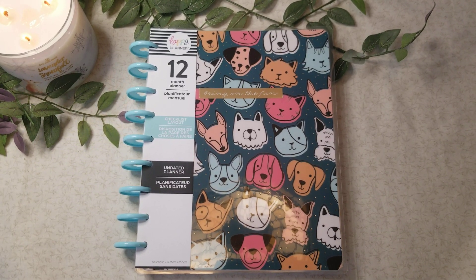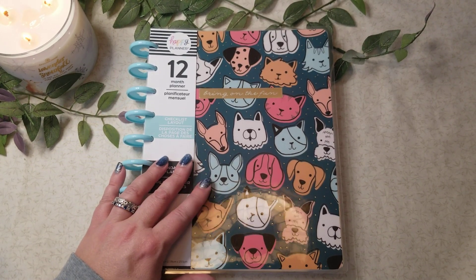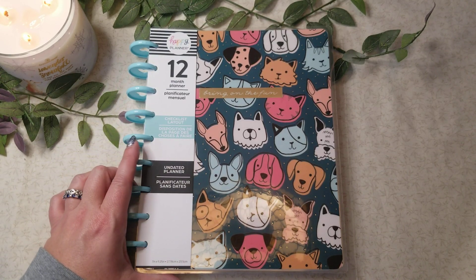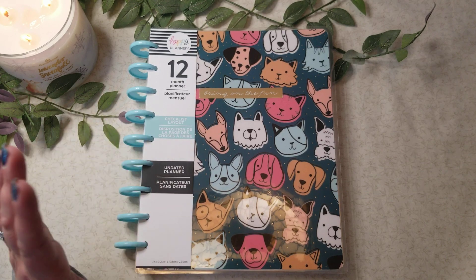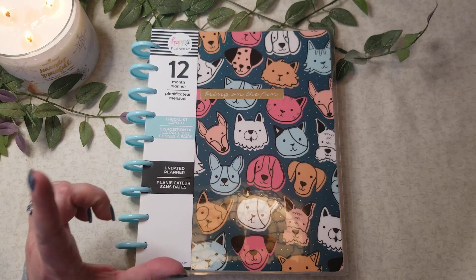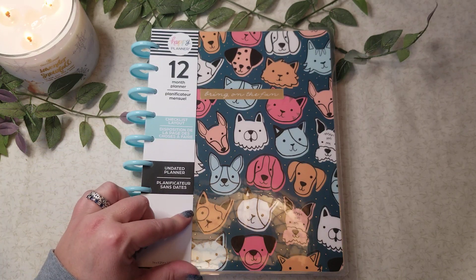Hey guys, it's Tracy, welcome back to my channel! I thought I would jump on really quick and do a flip-through of this. I had this planner before, had started using it, and just kind of totally tore it apart and did other things with it, so I decided to pick one up again.